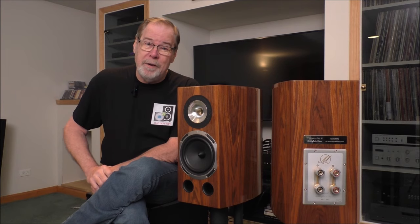Hey everybody, welcome to the Old Guy Hi-Fi Channel. I hope everyone's doing well today. Look what I've got — these are Triangle speakers from their Magellan series, the Duetta 40th Stand Mount Speakers. They are remarkable. Sit back, relax, and we're going to talk about these amazing speakers.